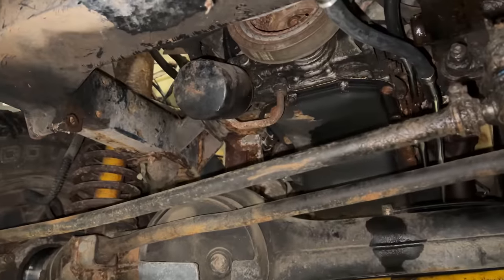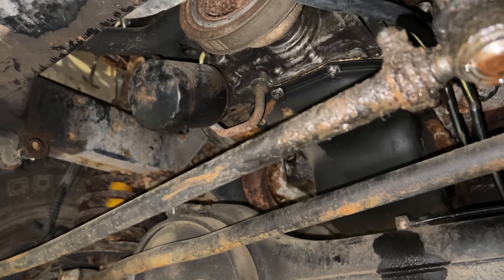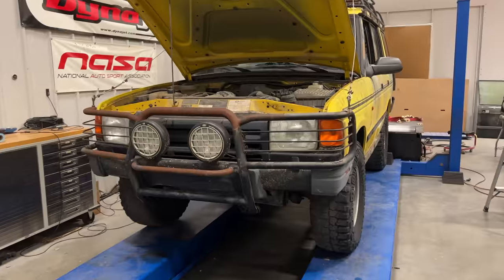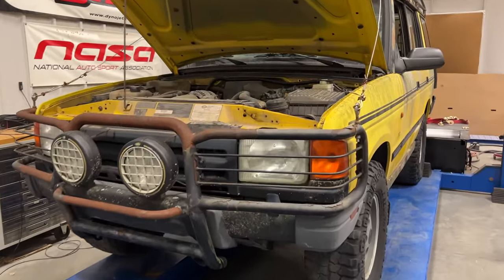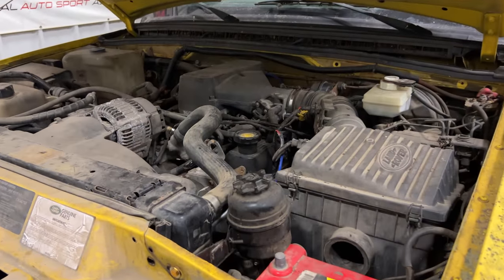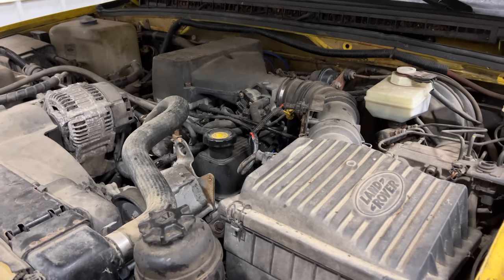Since I'm here and everything's easy to get to right now, I'm thinking about changing the oil filter and the oil in the engine — it definitely is going to need it. Everything's back together now. The transmission has been filled with oil; I think that was eight quarts of ATF. I did the oil change as well — I think that was seven quarts of motor oil.